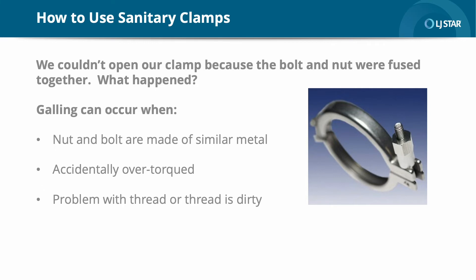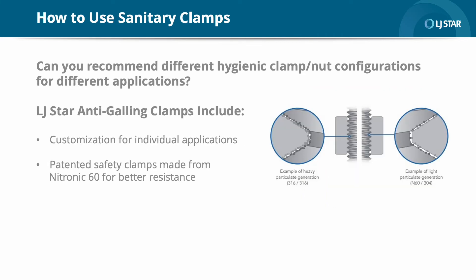LJSTAR offers a full line of anti-gall clamps that are produced to the highest hygienic engineering standards and are constantly being updated in response to customer feedback and industry requirements. The nut and bolt are made of dissimilar materials so that adhesion or galling is less likely to occur. Since all LJSTAR sanitary clamps can be made with anti-galling characteristics, we can create a customized clamp to suit the unique requirements of any critical processing application. A patented anti-galling safety clamp is also available. The half-threaded bolt on the safety clamp keeps the clamp in place to minimize safety issues.